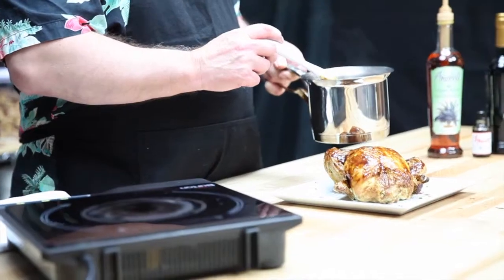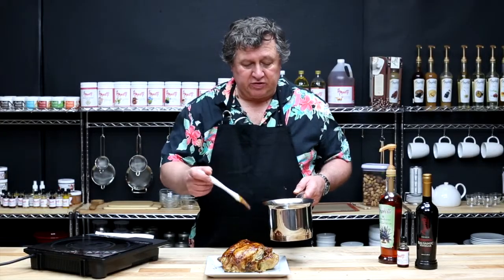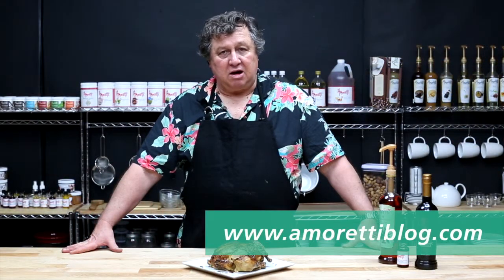Once the sauce is hot and bubbly, your job is done and you can serve. Thank you for visiting us at the Amoretti Test Kitchen. We hope you enjoyed this video and that you'll try Amoretti's Pomegranate Balsamic Barbecue Sauce. For this and other recipes and more demonstration videos, visit us at amorettiblog.com.